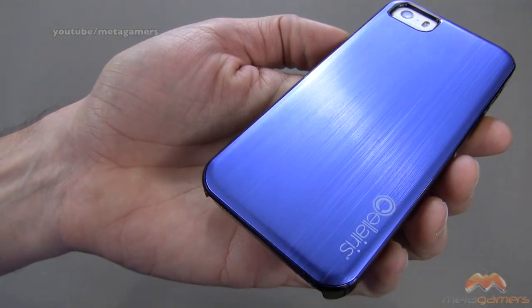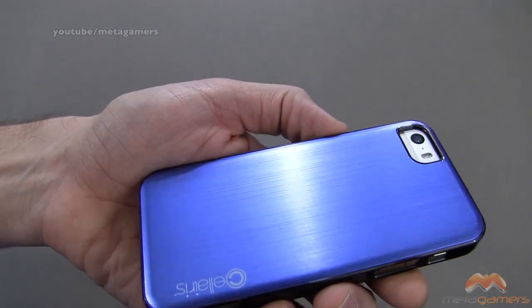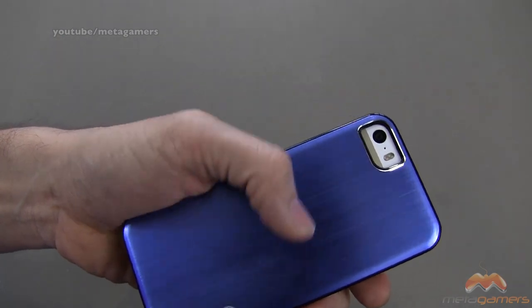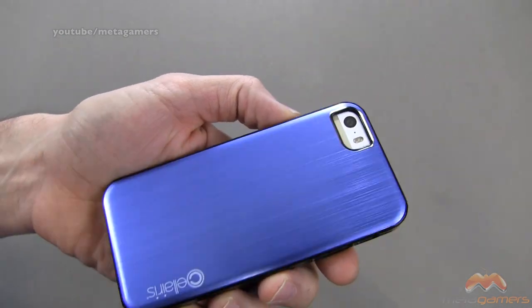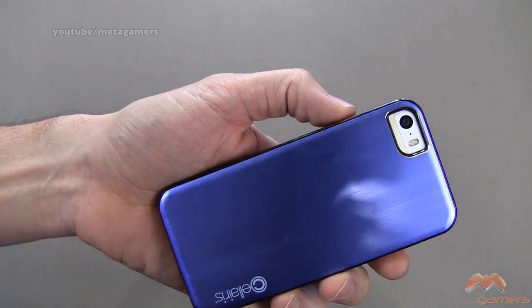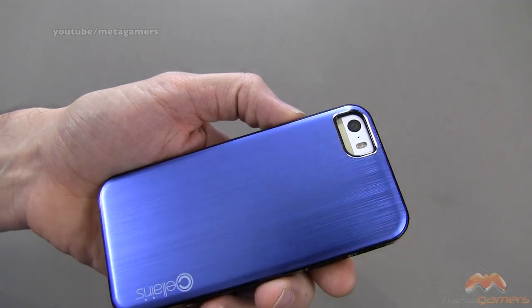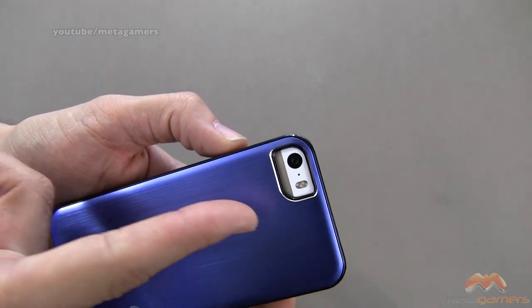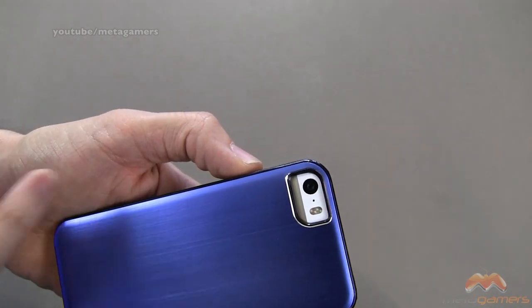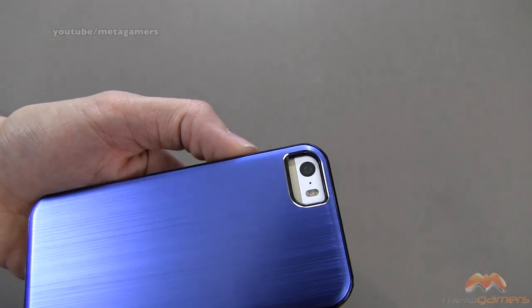Along the back side, you've got your Solaris branding. They've got this in different colors — I've got it in blue here, and you can see what that's going to look like. You will run the risk of some scratching of the back of the aluminum case if you're not careful, so let's get that out of the way first. You could suffer some scratching back here, but better the case than your phone. There's a nice accent around the camera — it's lined with black, but you can see it's got a precision cut that gives a hint of silver too, so it's a very classy look and looks really, really nice.